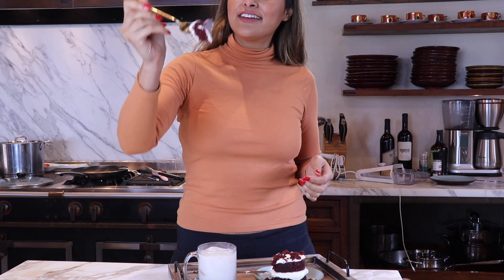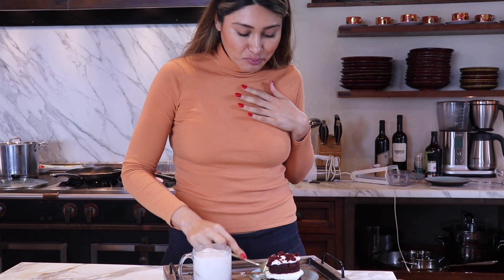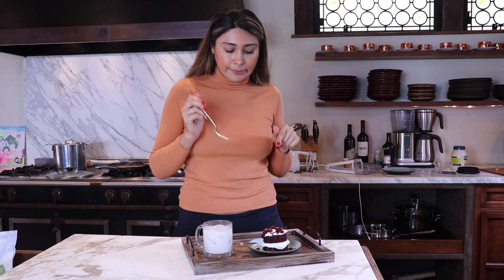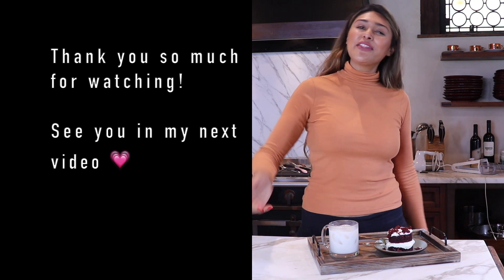Oh my gosh, so good! I'm so excited. Mmm, oh my gosh. I'm not even joking right now — this is so good. This is like red velvet for real. This is where it's at right here. All my red velvet lovers, you guys have to try this — you're going to love it. I hope you guys enjoyed this video. Thank you so much for joining me and until next time, I'll see you on the next one. Mwah!